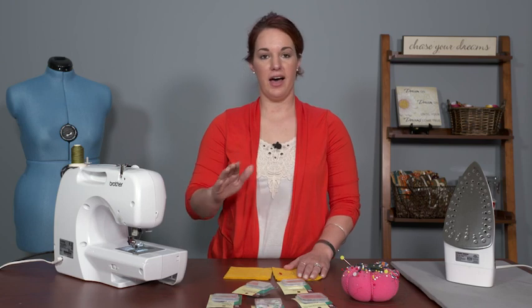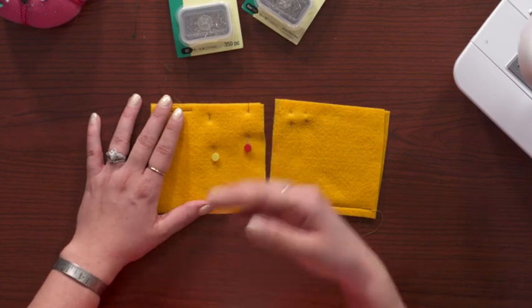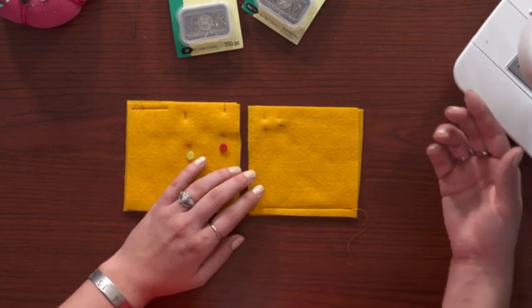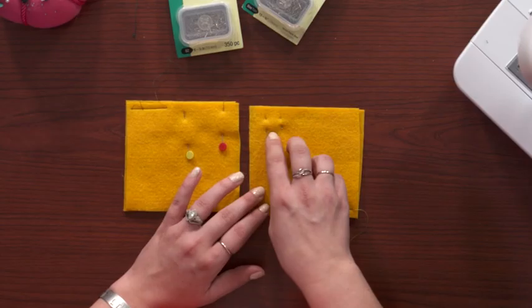So if you're 100% against stitching over pins, just remove pins and change up your pin placement to make removing them a little easier. Or if you like to be able to sew over pins when you need to, change up the type of pins you're using — get those finer or shorter pins — and you should have no problem at all sewing your next project.